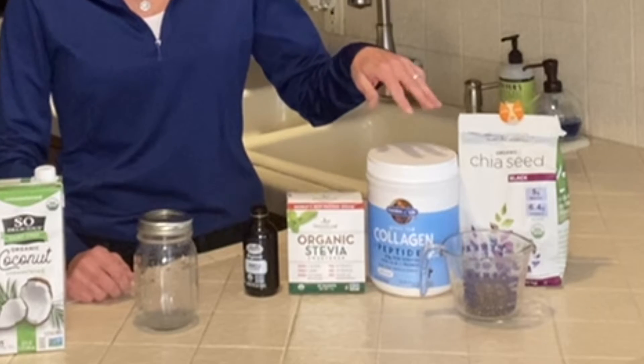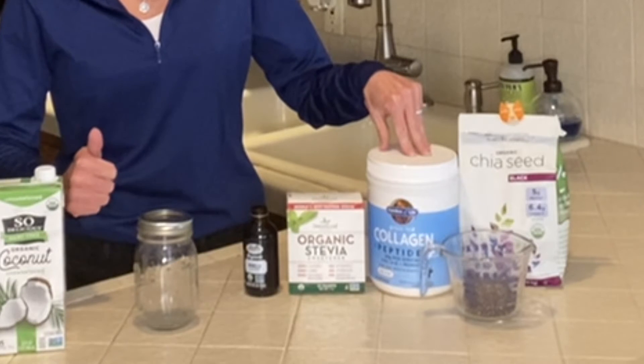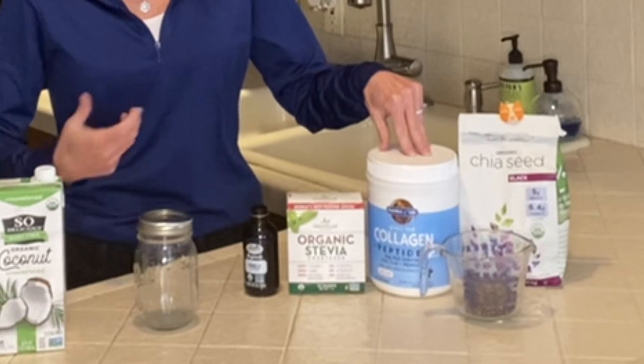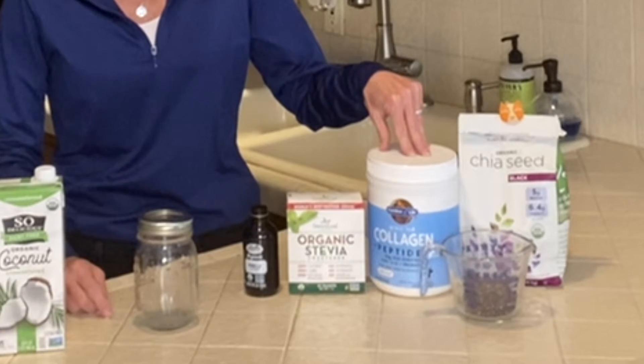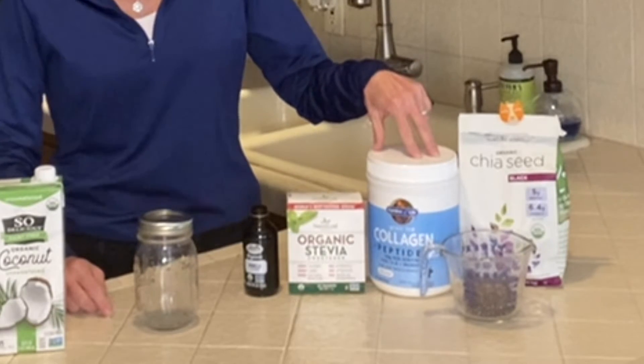Hi guys, Jackie here with Protein Pantry, and today I'm going to make our Protein Pantry Collagen Chai Pudding. It is super easy to make and one of my family's favorite go-to for a sweet snack. You can have it as a healthy breakfast any time of the day. We add a little bit of collagen to it, which ups the protein, and you're also going to get the antioxidants, the fiber from the chia, and the healthy fats. So let's get started.